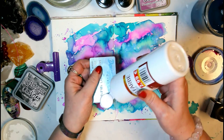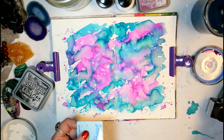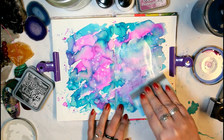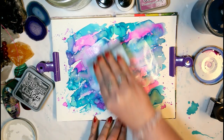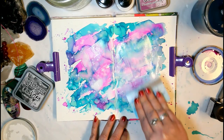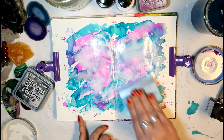Next I'm going to go ahead and scrape a little bit of white acrylic paint onto the page — just bring a little bit of white back into the game here.